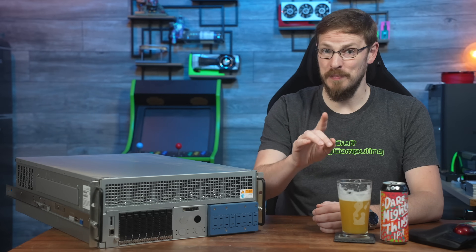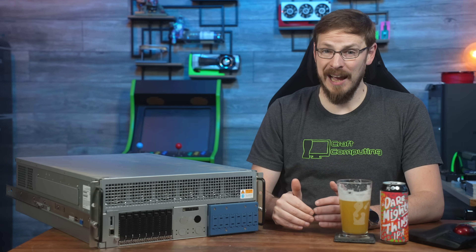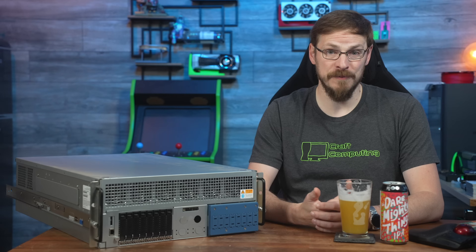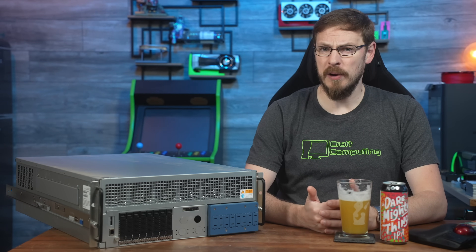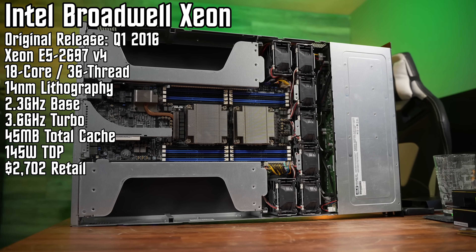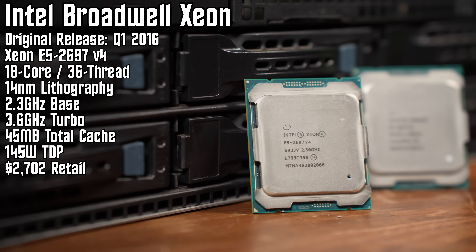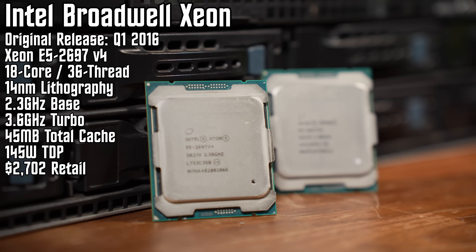Finding seven and eight year old servers in deployment actually isn't that rare in the small and medium business space, as not every business can afford to refresh servers every three to five years. Outside of HPC and enterprise, five to seven year deployments are far more normal than most people would like to admit. For Broadwell, I've got an ASUS ESC 4000 G3 server with a pair of Intel Xeon E5-2697 v4 CPUs, featuring a full 18 cores and 36 threads each, along with four channels of DDR4 2400 memory.